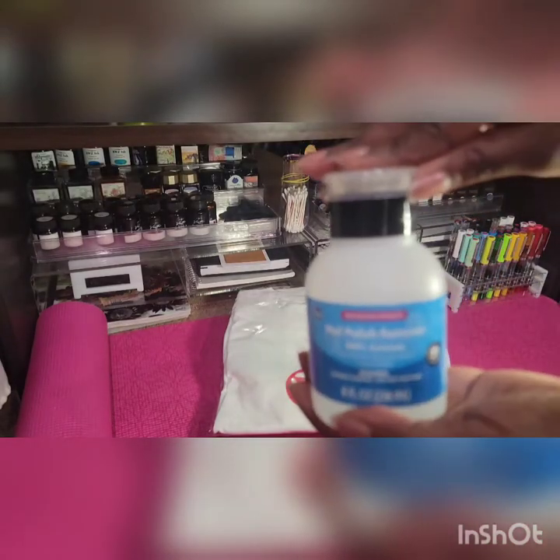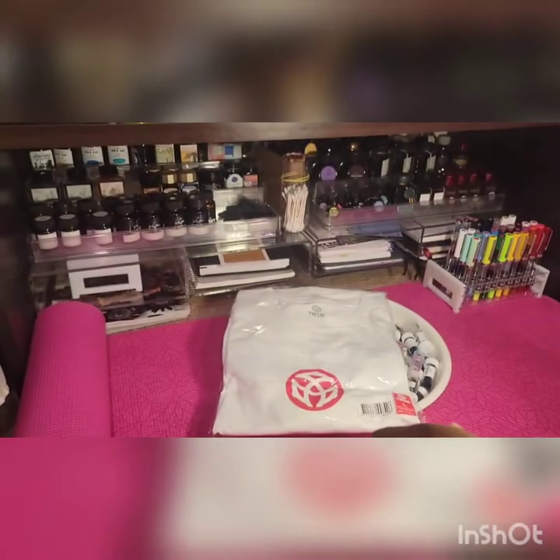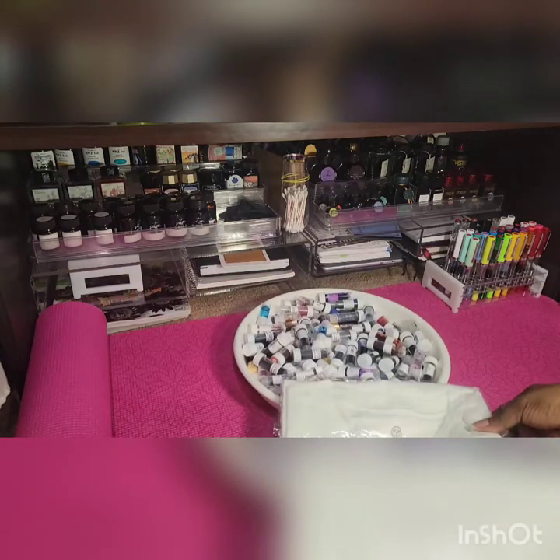Always seal your 100% acetone. It's going to get a little loud.